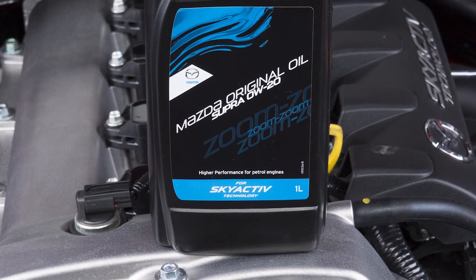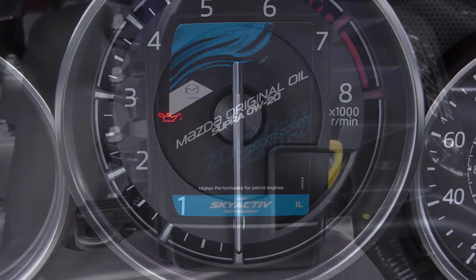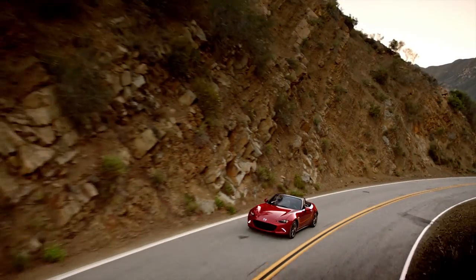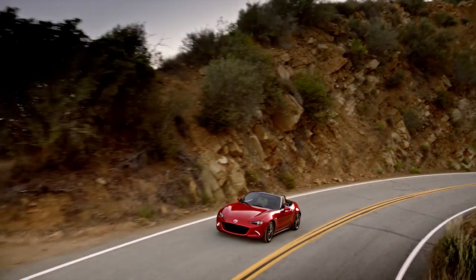It is strongly recommended to avoid mixing different brands of oil. This is the engine oil warning light. When it illuminates, stop immediately. Continuing to drive can cause severe damage to the engine.